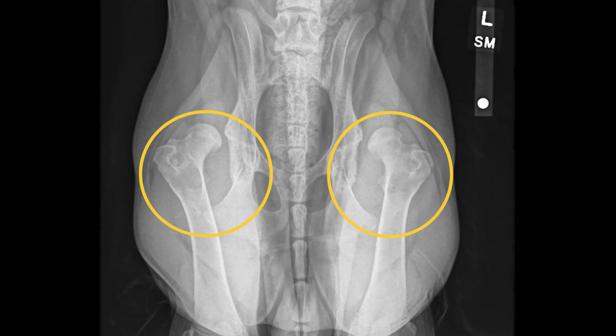By the time he came to me, we already had x-rays and already knew that he was in the category of puppies that has severe disease. His hips were actually dislocated from the time of birth. So it wasn't just that they were a little bit loose, which is the general definition of hip dysplasia — they were actually completely out of socket.